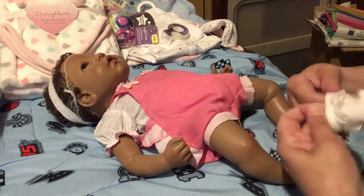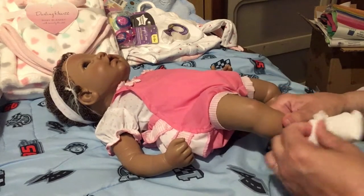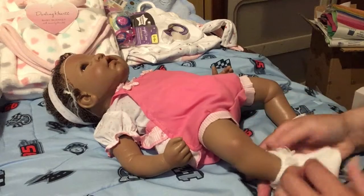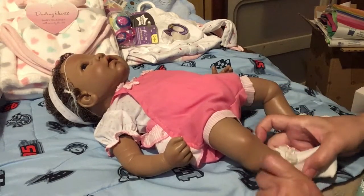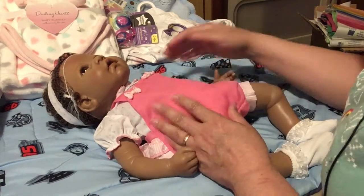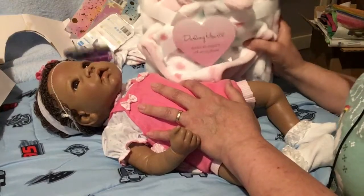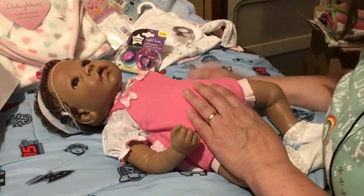We'll put her sock back on. By the way, this is an early birthday present — I'm sure she's going to open it early, I just don't want to lose it in the house. It's for Angel from Sacred Emotions. So this is what she looks like. We're going to wrap her all up in a blanket and then I'll come back and show you her goodies.